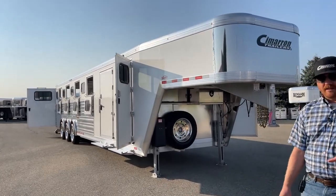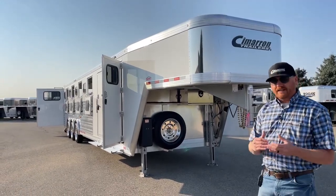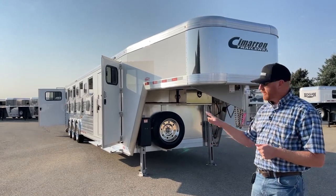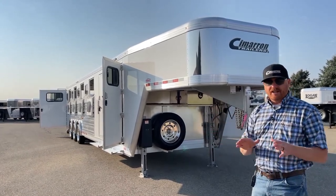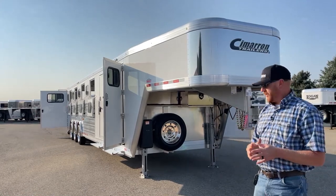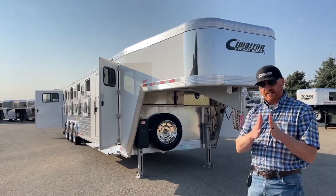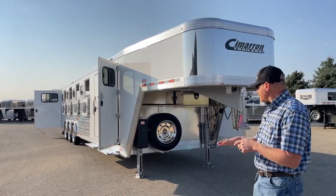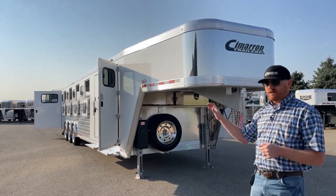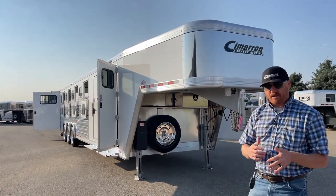It's an extruded piece that locks in tongue and groove high and low, so there are two points to actually lock into. Imagine the hoof size of a horse — wherever they're standing on this trailer, they're standing on a support beam. Compared to other trailers on the market, peek underneath the floors and you'll see those centers spread out. Best floor on the market — 8 year structural warranty, 3 year hardware.